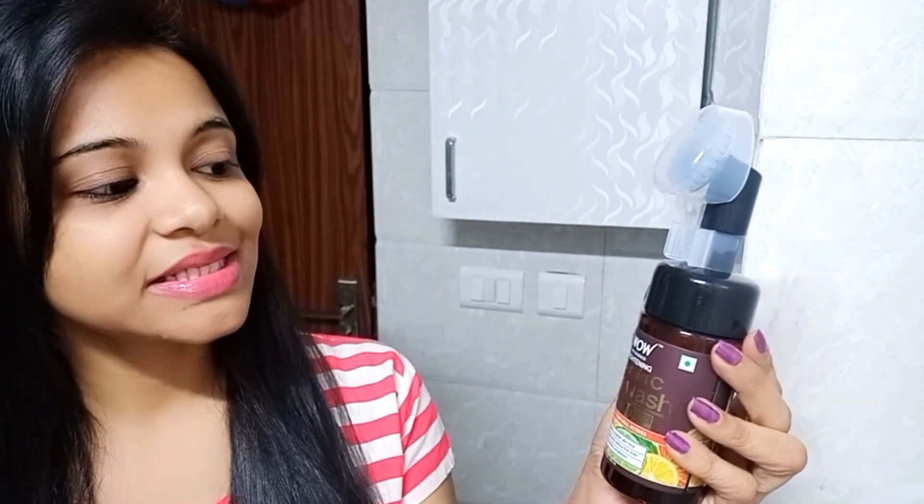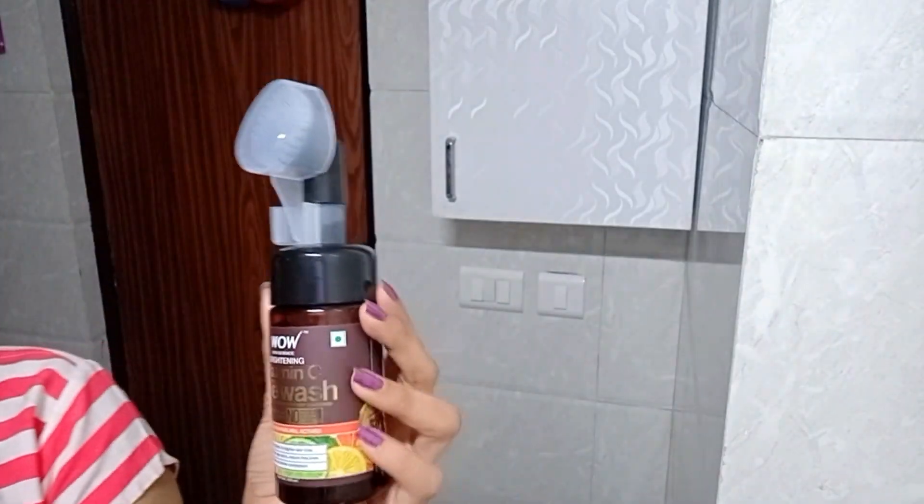The season has started, so in the warm season you should use a very good face wash. Today I am using this face wash. Its full name is WOW Skin Science Brightening Vitamin C Face Wash. This is the cardboard packaging — let me show you.